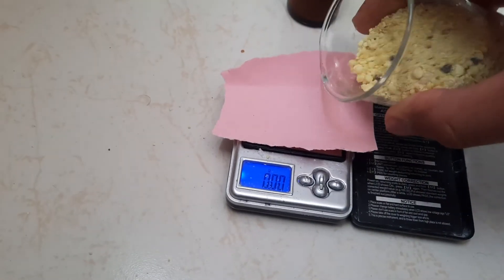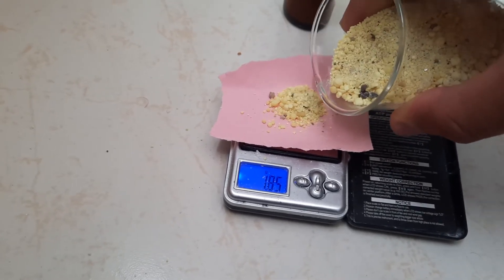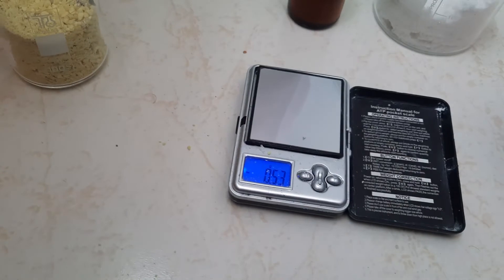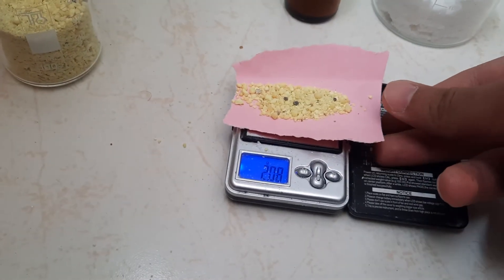Next, we need 2 grams of sulfur. It's a little bit more than 2 grams — 2 grams. There we go.